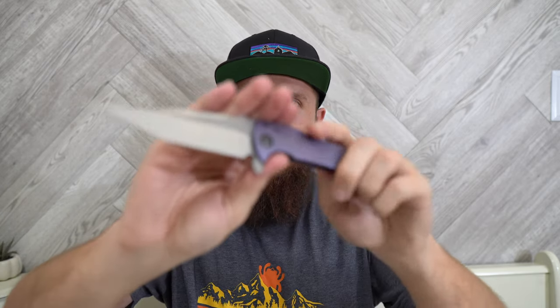I like that it's like stonewashed flats with belt satin grinds. The clip looks like it's not deep carry, which is my preference, but as titanium clips go it's a milled titanium clip that's bent, which is nice — I like bent clips more than solid clips. Yeah, this is cool. So Gavco by CKF — interesting. Let's see what the other knife is.